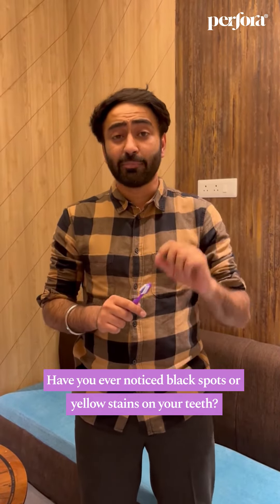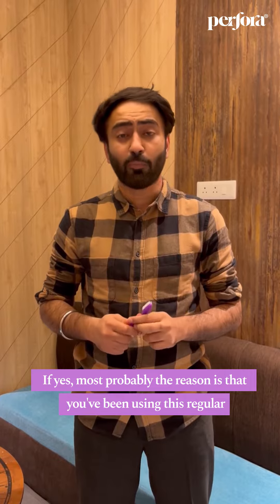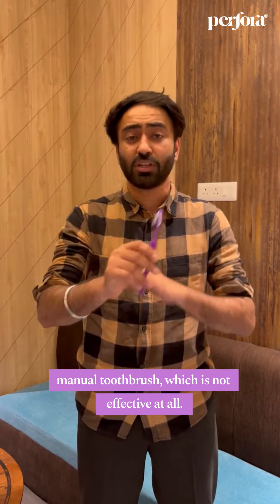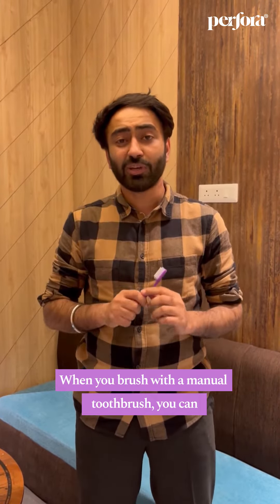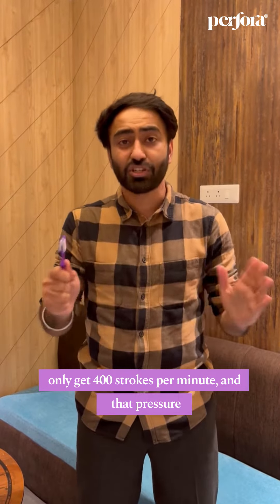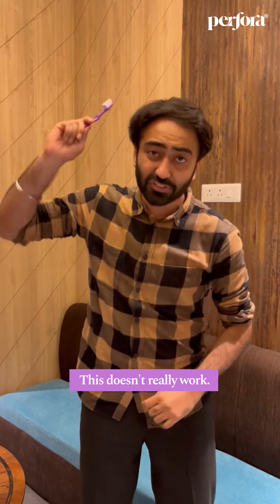Have you ever noticed black spots or yellow stains on your teeth? If yes, most probably the reason is that you've been using this regular manual toothbrush, which is not effective at all. When you brush with a manual toothbrush, you can only get 400 strokes per minute, and that pressure is not enough to remove those yellow stains. This doesn't really work.